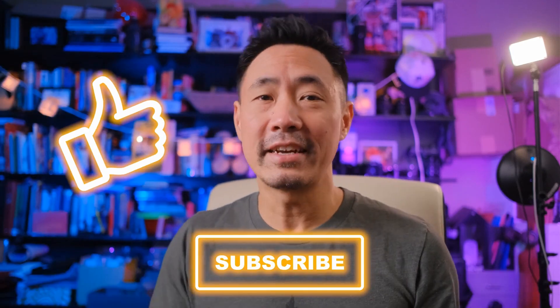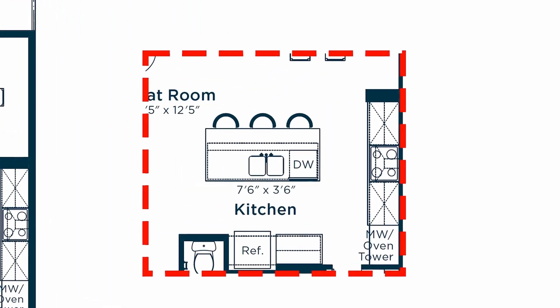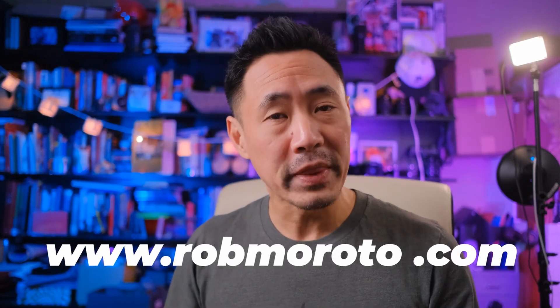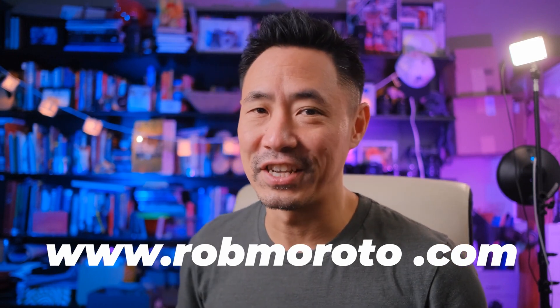Thanks for watching. If you have any comments or questions, put them below, and be sure to click like, subscribe, and click on that little bell to be notified every time we put up new content. I'm happy to announce that our online real estate photography course is now done and ready for you. Just go to www.robmoroto.com and use a coupon code in the show notes here to get yourself a nice little discount.